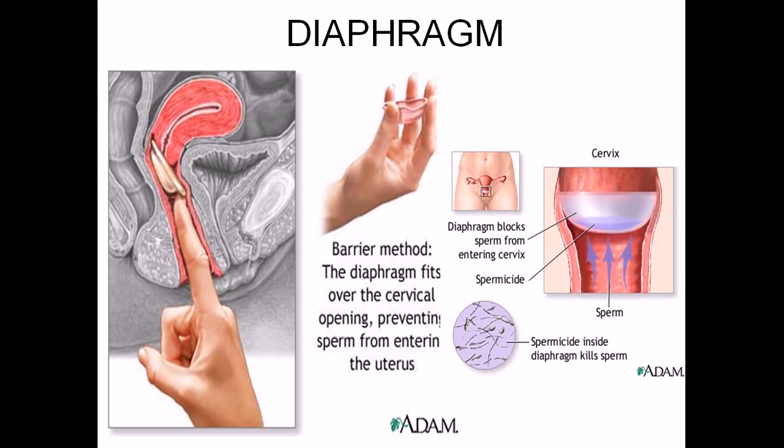The diaphragm is a flexible rubber cap filled with spermicide and self-inserted over the cervix prior to intercourse. It is left in place for up to 24 hours total, after which it is removed, washed, and can be reused. It can also be fitted by a healthcare professional.